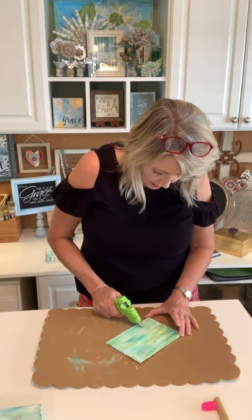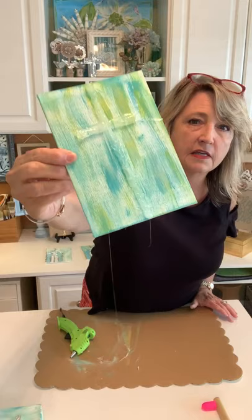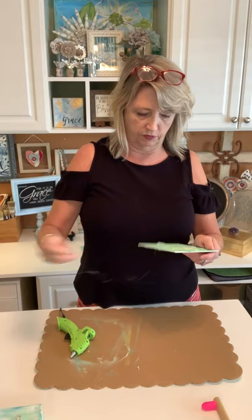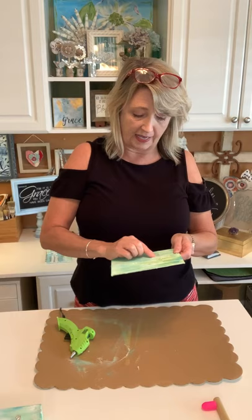You can just keep adding and adding to it. You are definitely going to want to protect whatever surface you're working on when we get to the next step because you don't want flecks of gold leaf on your surface forever. My kitchen table is where I used to do gold leafing and there are some pieces of gold leaf on there I will never be able to get up.